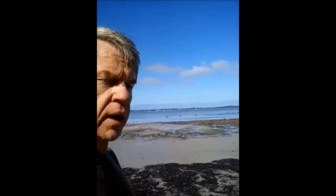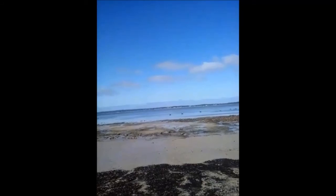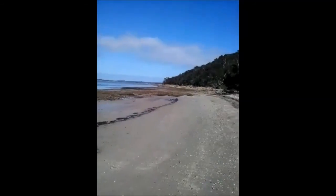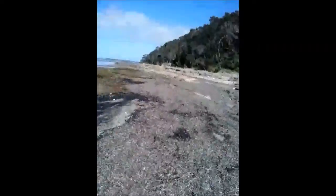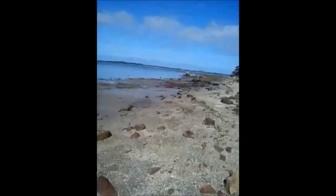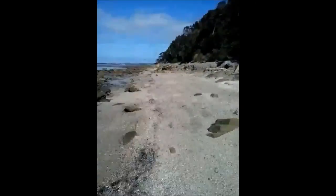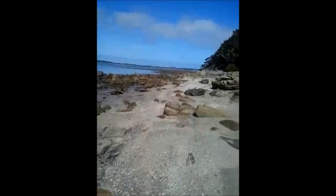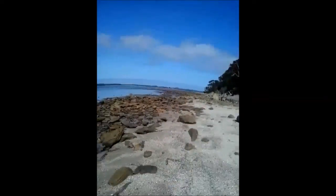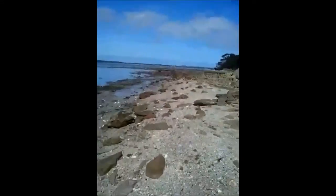About halfway back along the beach now here in American River. You've got swans and oyster farmers out there collecting oysters, and as you can see, sand and rocks. More seaweed, more sand, more rocks. It is an absolutely beautiful day — sunny, still, and not too hot. Not a bad day to be out running at all.